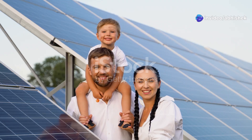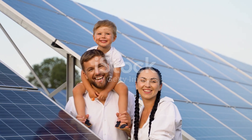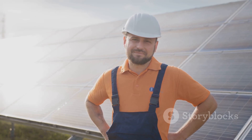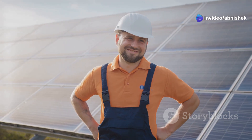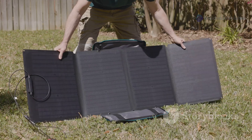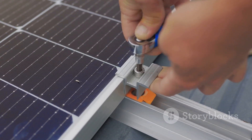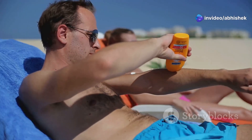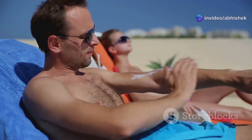DIY solar power - ditch the grid and save money! Hey there, sunshine chasers. Ever dreamed of ditching the grid, sticking it to the man, becoming a master of your own destiny, or maybe just saving some cash on that electric bill? We're diving headfirst into the world of DIY solar power. Whether you're a seasoned off-grid warrior or just want to be prepared when the lights go out, building your own solar power setup is easier and more affordable than you might think. So grab your safety squints, slap on some sunscreen, and let's turn those rays into real, usable power.